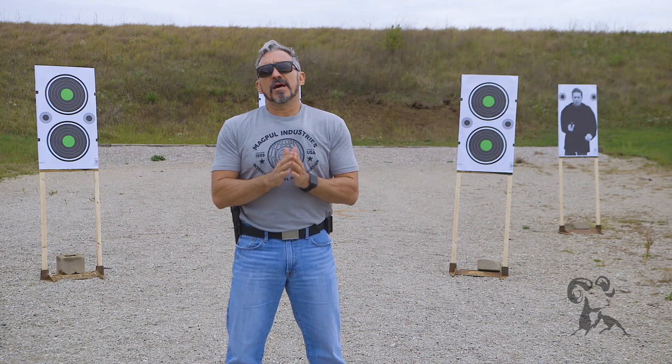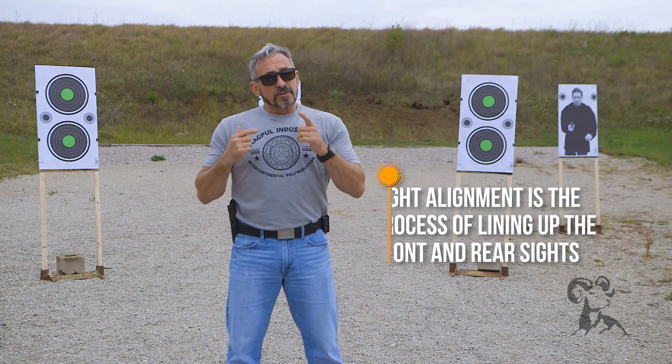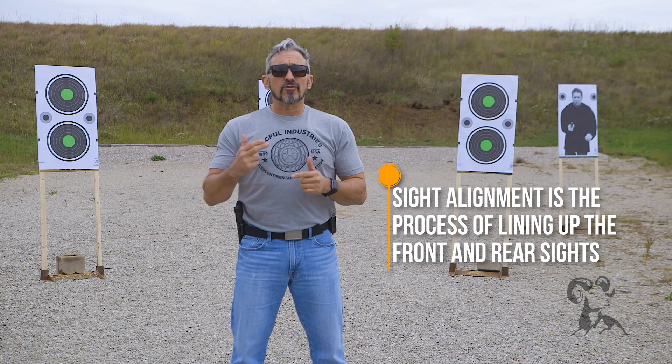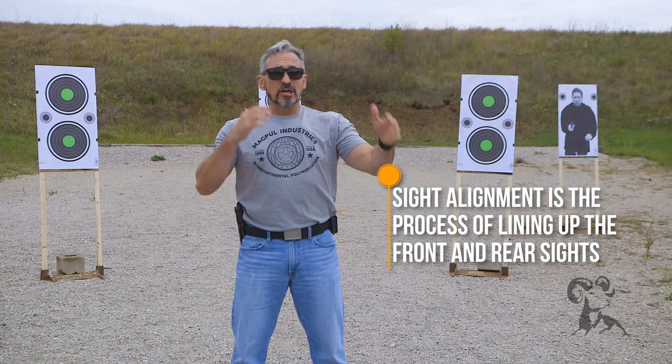The first thing we want to talk about is sight alignment. What does sight alignment mean? You have two objects on the firearm — you have the front sight and your rear sight. The third object is the actual target downrange. We're going to have to align all of those up.